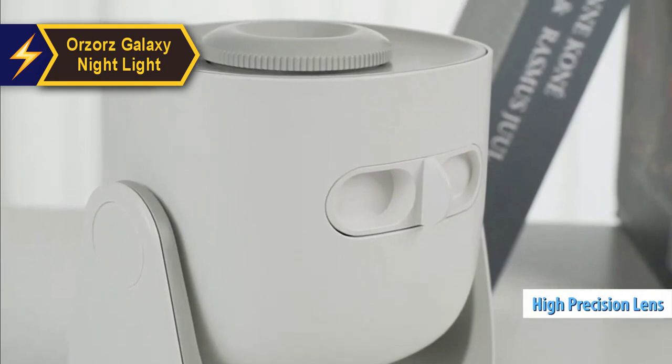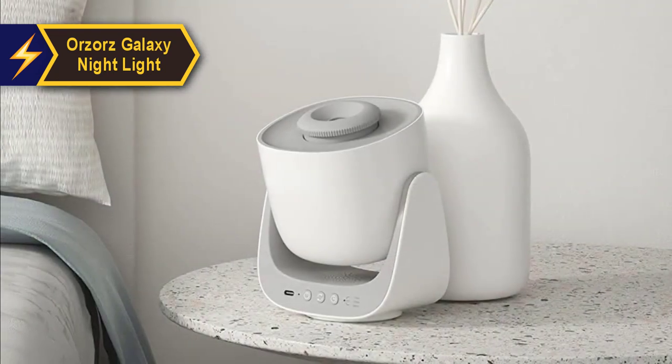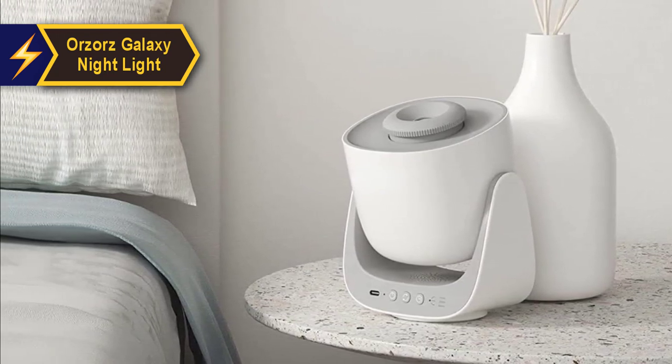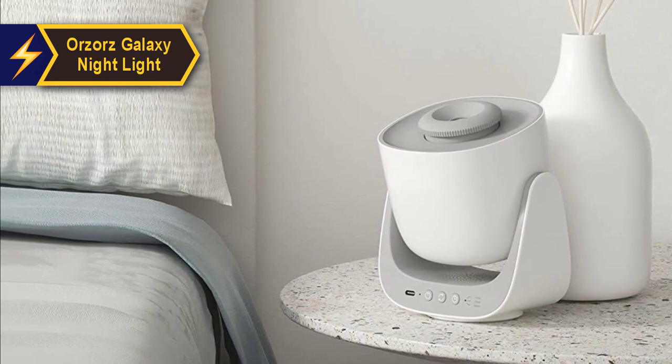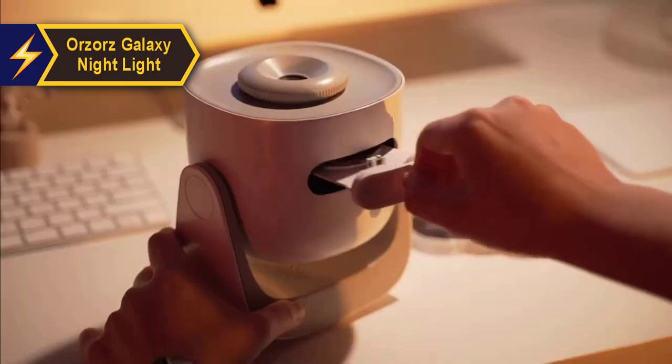High-precision lenses deliver a realistic starry sky experience. You can use it in your bedroom to create a romantic ambiance or a dreamy star-filled space. The quiet wave motor and rotating sky can help you fall asleep faster, making this an excellent investment for anyone seeking easier sleep.